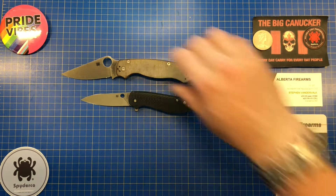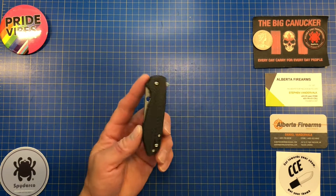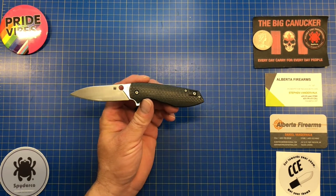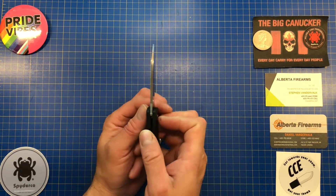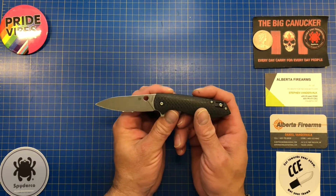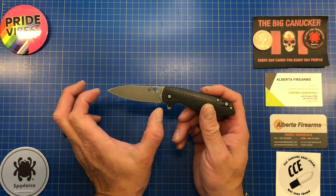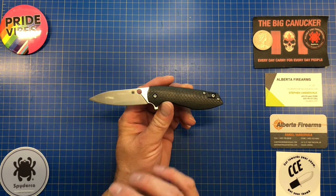The Spyderco Positron is more of a compact gentleman's carry knife. Specs: overall length is 7.02 inches, closed length is 3.97 inches — sub four inches. Blade thickness is 3mm, blade length is 3.05 inches, and edge length is 2.95 inches. I'd question that edge length figure, though, because the edge travels the full blade length with a little belly, so it should measure slightly longer.